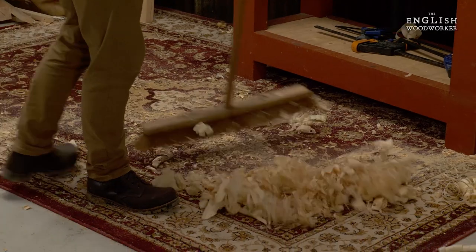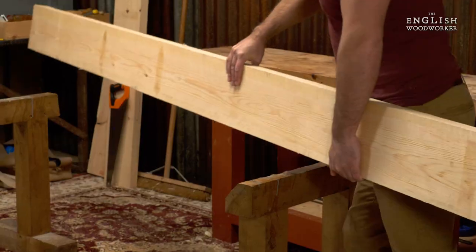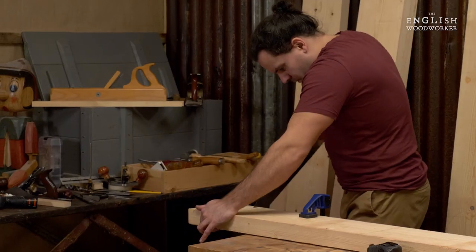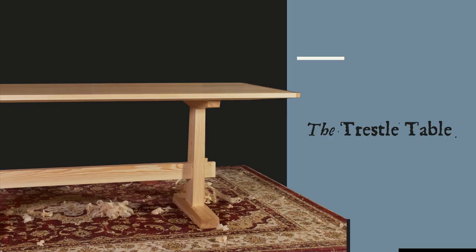Well, I've got myself a nice new rug. It's a lovely red Indian thing and it ain't much smaller than my new workshop. So in this new tiny space and on my lovely new rug, I thought it'd be a good idea to build a great big dining table.